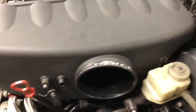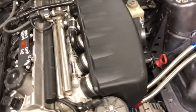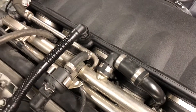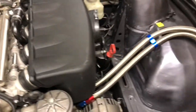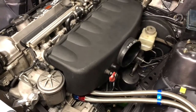In our next video in the intake manifold series, we will go over how to fiberglass the holes that we have cut out, as well as how to use a two-part epoxy. Stay tuned, stay safe, and happy wrenching.